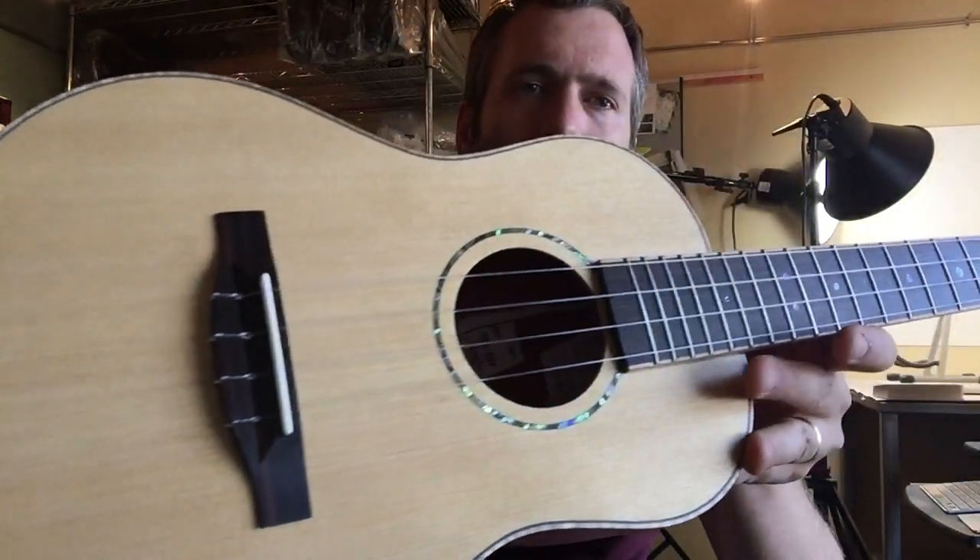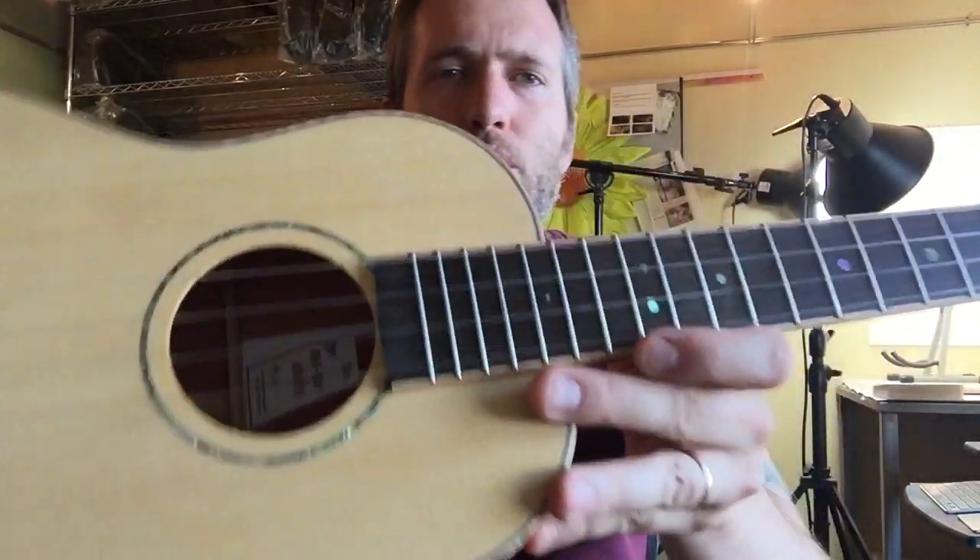Port Rifford cedar top, ebony bridge and fingerboard, abalone rosette, custom headplate, mahogany neck and peghead tuners.